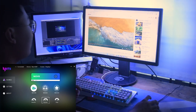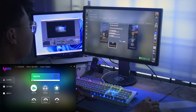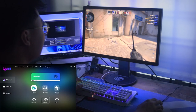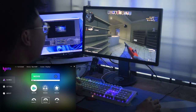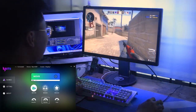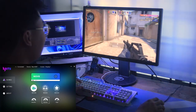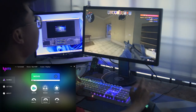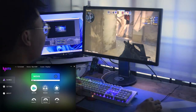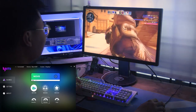Let's see how it works while playing games. I've launched CS:GO here. As you can see while I'm playing, the color changes to match the color of the game I'm playing. It matches your mood and the color of the game, really bringing you into the game itself so you feel like you're actually in it.